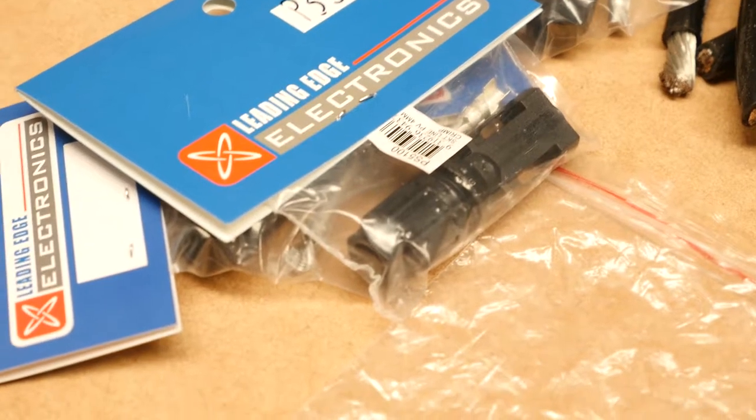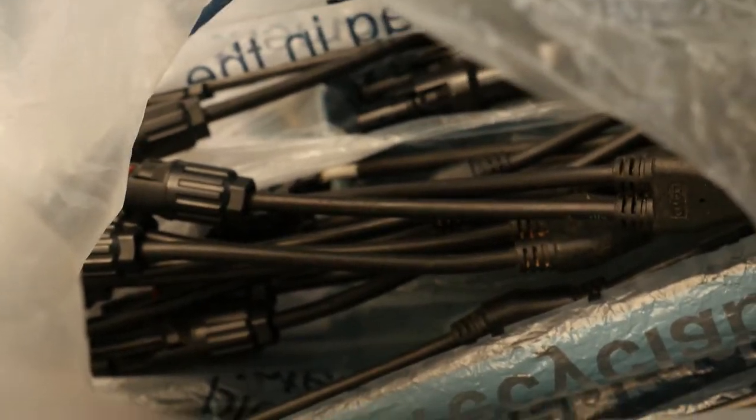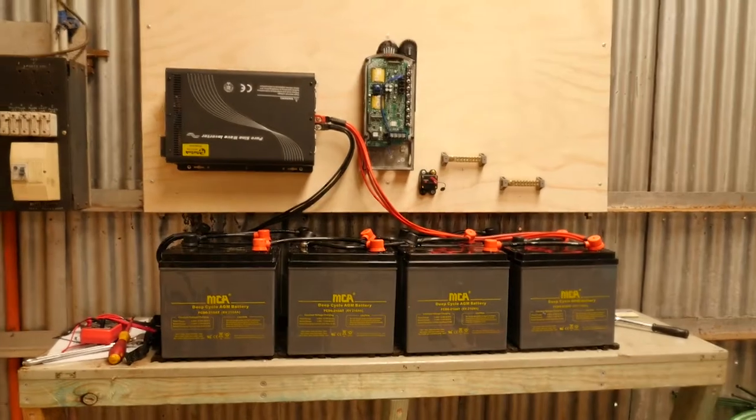Got some pliers. Got some more adapters — solar panel adapters. Dad also gave me some clips, double adapter clip things, so I should have plenty to work with getting it all hooked up.